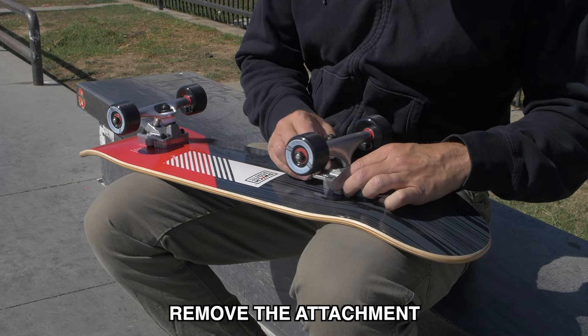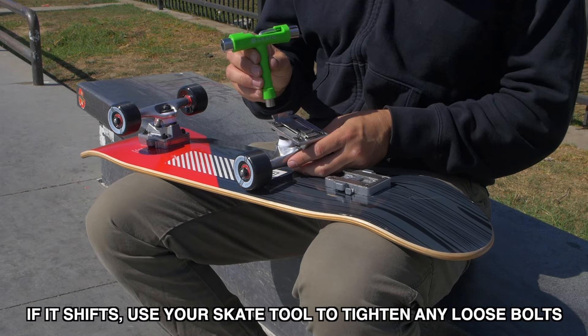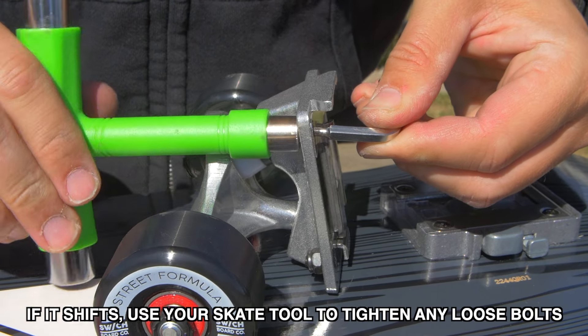Pre-skate hardware check. First, remove the attachment. Wiggle the truck plate to check for movement. If it shifts, use your skate tool to tighten any loose bolts.